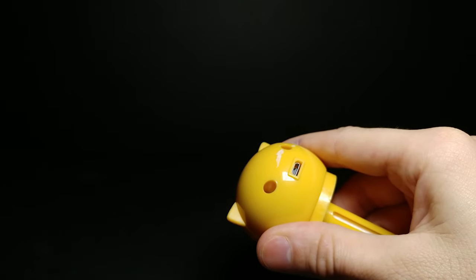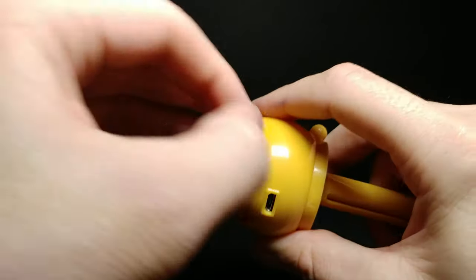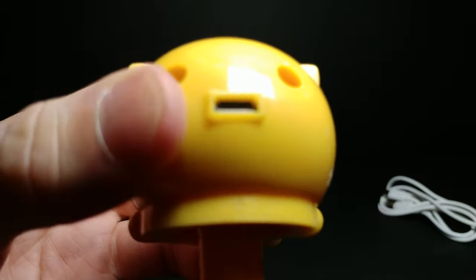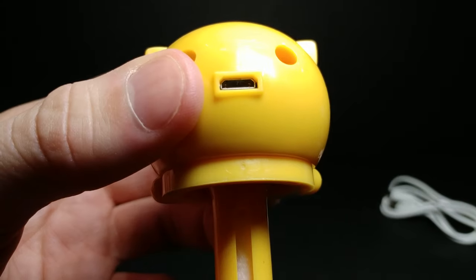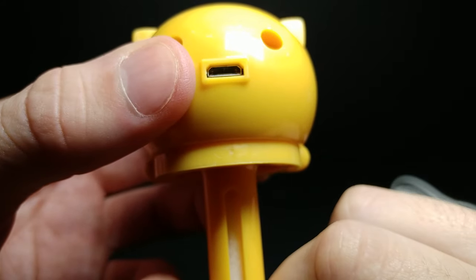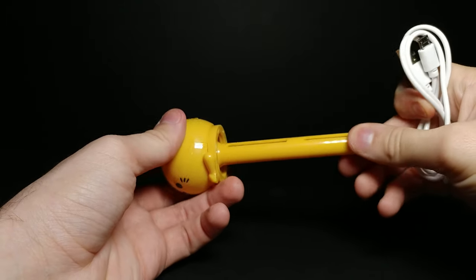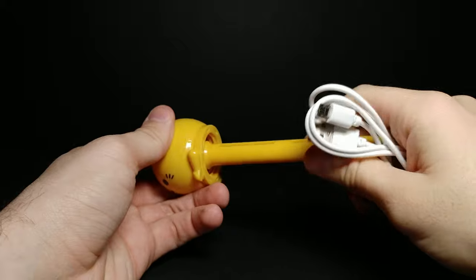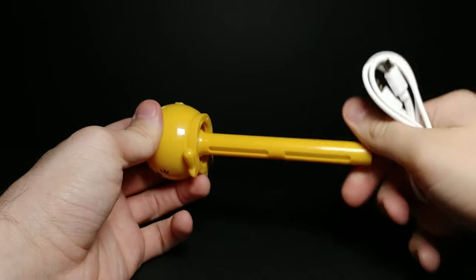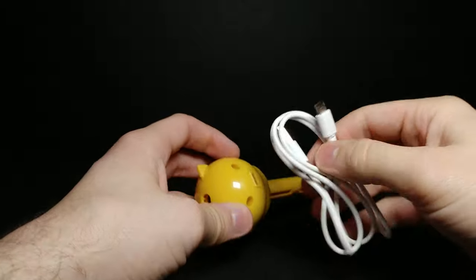That's a lot better than I thought it was going to be — got the sticker off. On the back, if we zoom in, we have the USB slot, so be careful not to get any water into that. All we have to do is plug this in. There's also a part that moves — it might be to allow water to go in — but I'll leave it how it originally was.